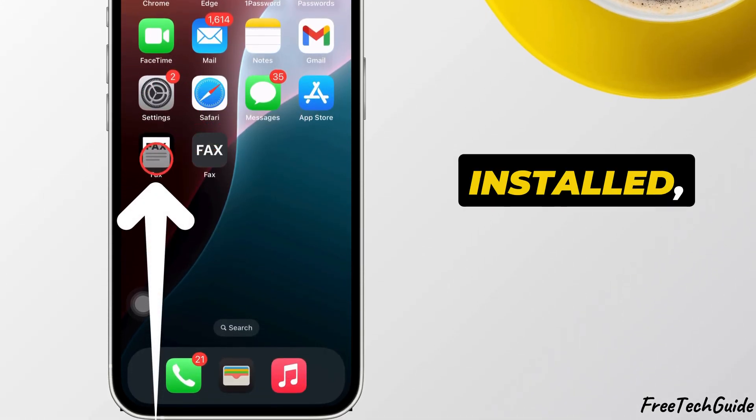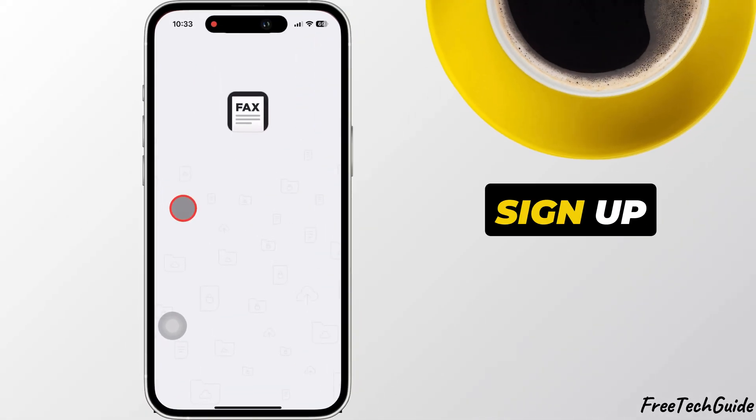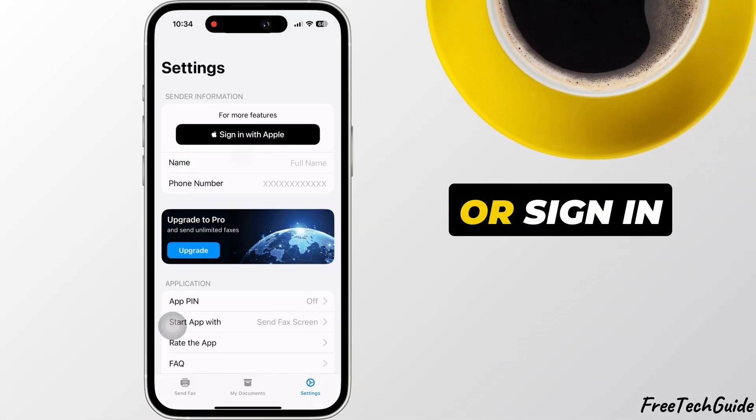Once the app is installed, open the app and sign up using your email and password, or sign in with Apple.